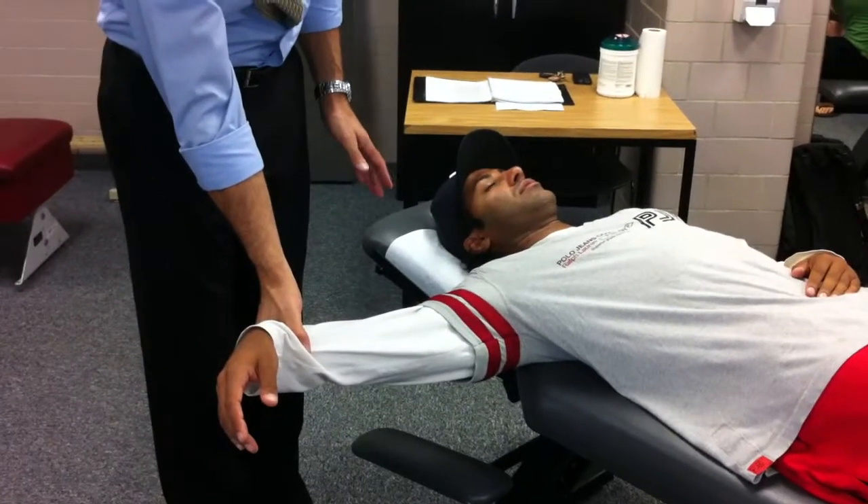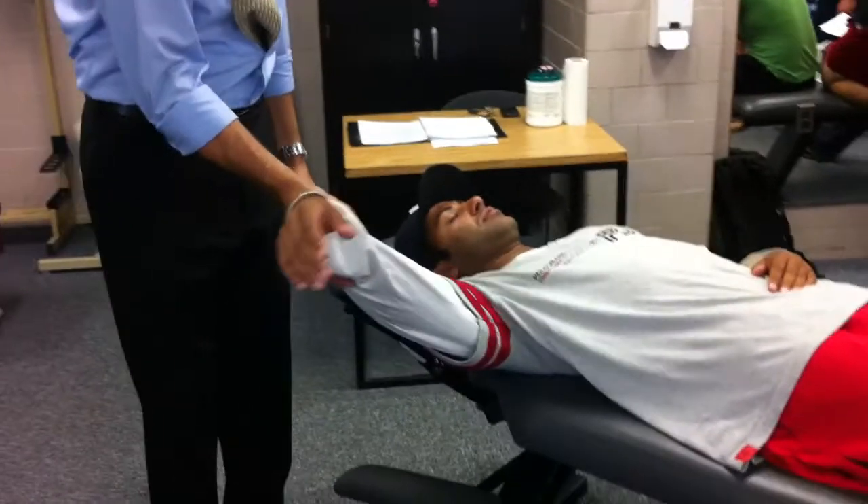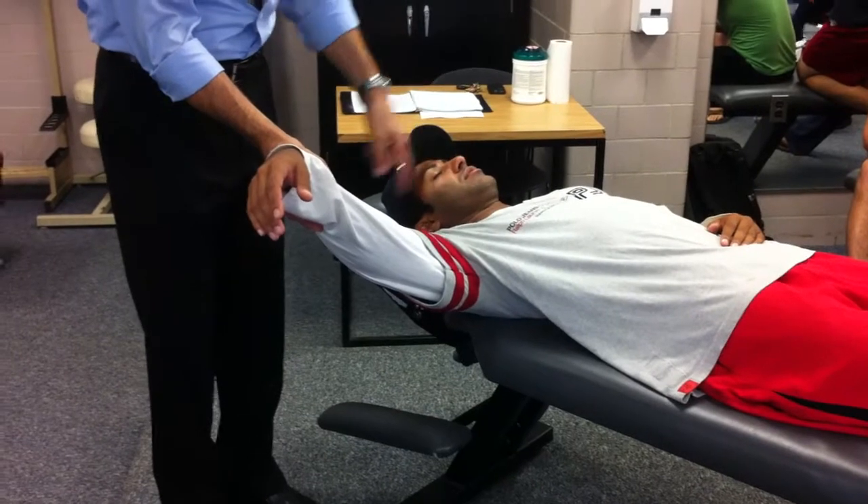I'm going to go to the scapular plane. The scapular plane would be when I raise the arm up this way, about 30 degrees. That's the scapular plane in relation to the arm to the scapula.